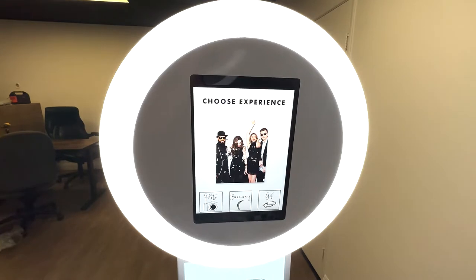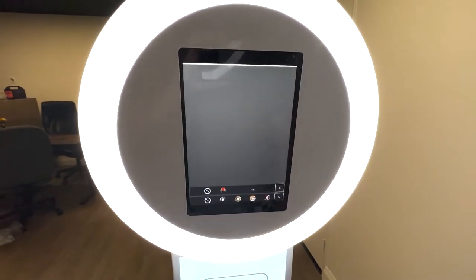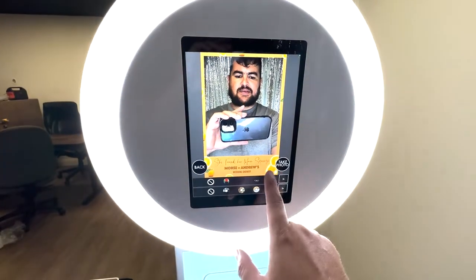If you just wanted to get the $199 special, you can. But for an additional $50, we can activate Boomerang and GIF. I'll go ahead and show you. Same thing with the props if you'd like to add it.